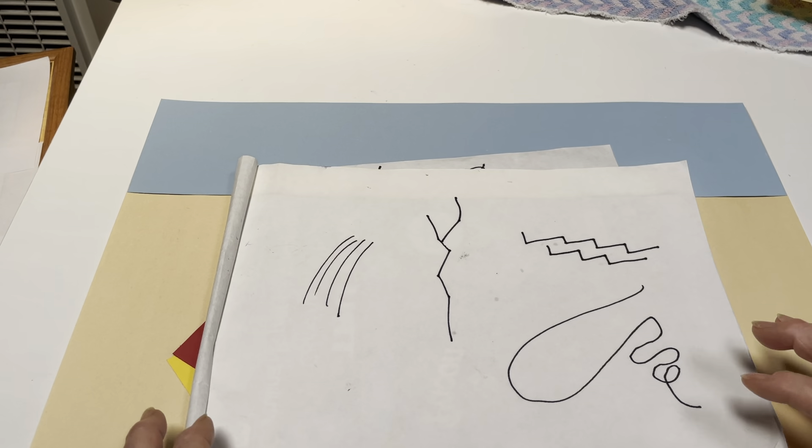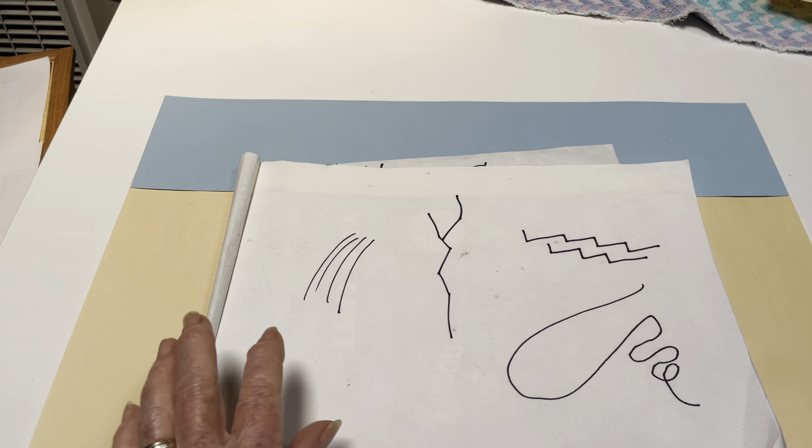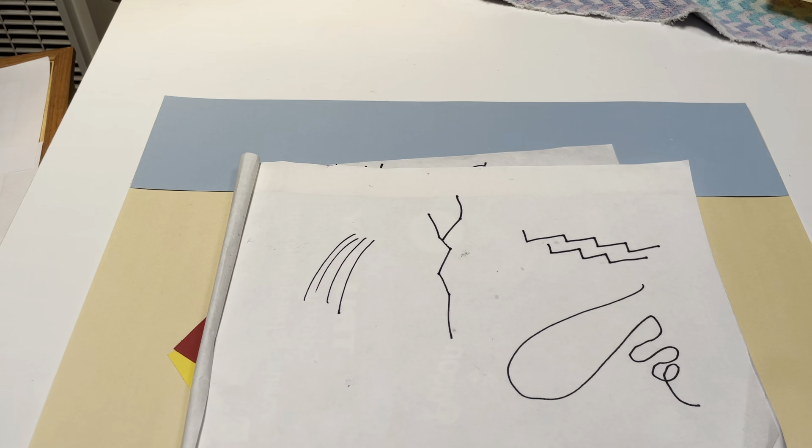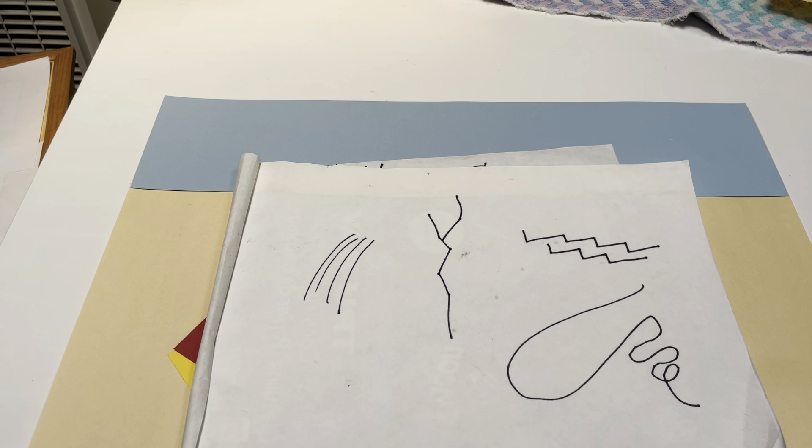Then we want to think about lines so that we can show the texture on each house. So with some lines here, we want to think what would be best for straw — maybe this one. For sticks, maybe this one. And for bricks, maybe this one.